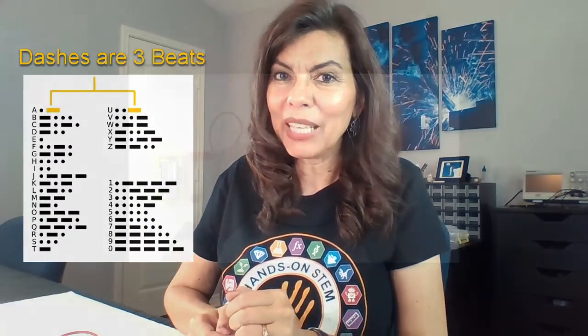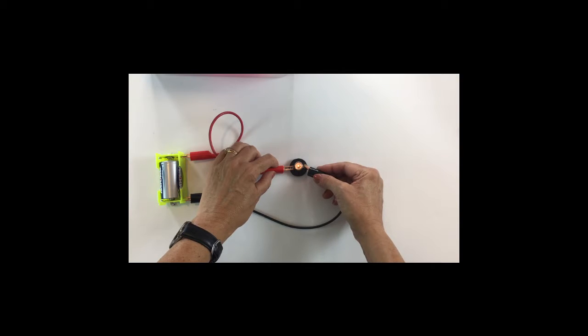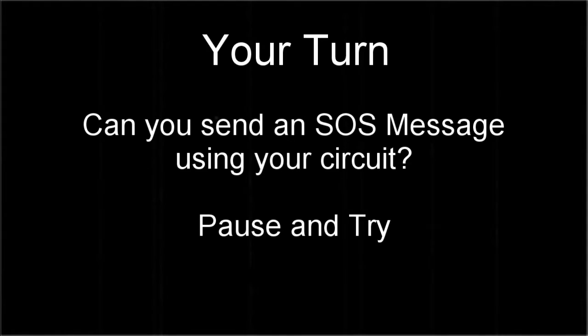And those dashes are supposed to last three beats: one, two, three. So now let's see if you can figure out how to send an SOS message using your circuit — you can pause the video here and I'll show you right afterwards so you can check yourself. An S is three dots, and an O is three dashes.